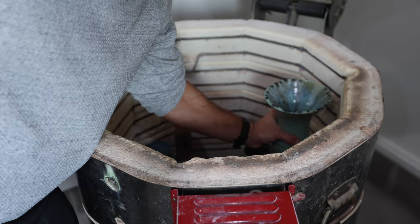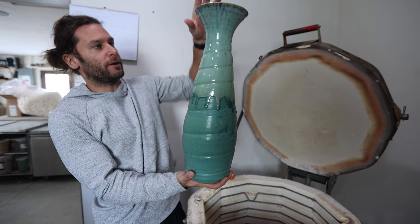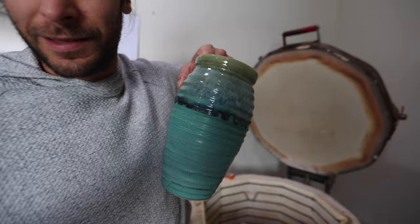I'll pull this guy out for you — look at that. It was about 24 inches before it was fired. And here's another big vase. I like it a lot.